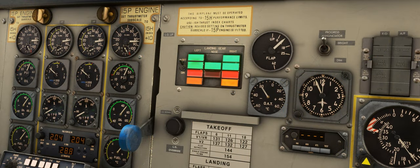Once the gear is down and locked, the relevant green lights will illuminate on the instrument panel. However, you will notice how two amber lights remain illuminated, and that is because the main gear doors do not have any hydraulic power to retract, so they will remain in the fully open position.